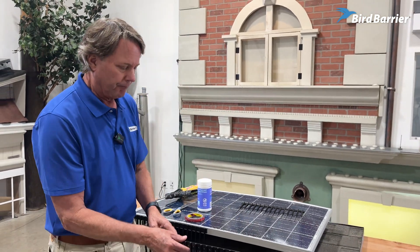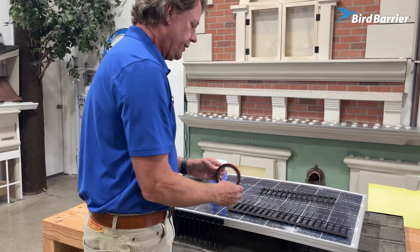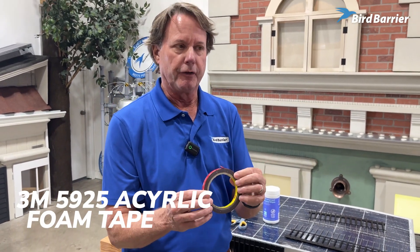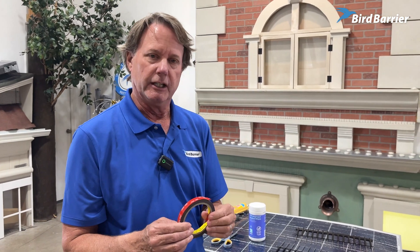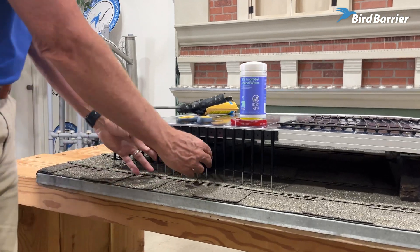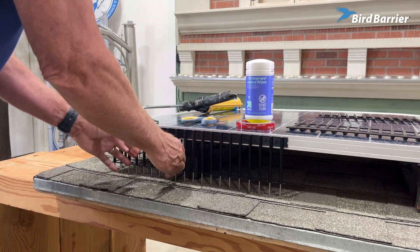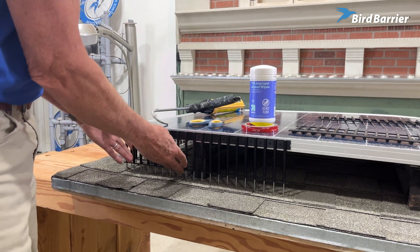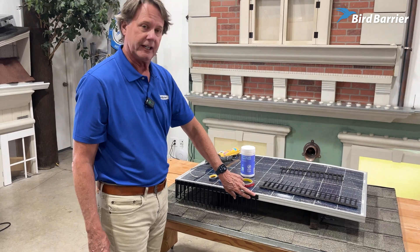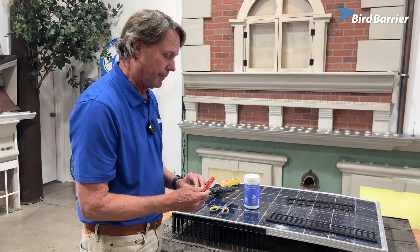The best way to secure this onto this flat surface is with this tape, which is 3M 5925 Acrylic Foam Tape. It's really, really strong stuff. In fact, we installed this about a month ago with it, and I'm pulling really hard, and I do not think this is going to come off of here. It's sandwiched in between the black plastic so it's not going to get much sun on it, and this has a long life expectancy from 3M. It's a great product.